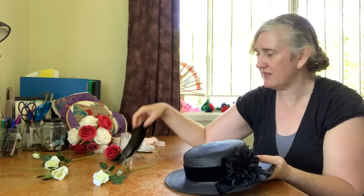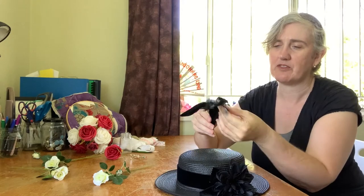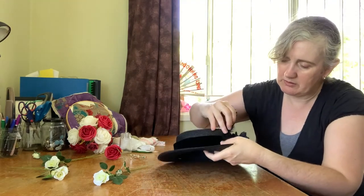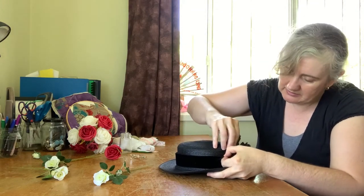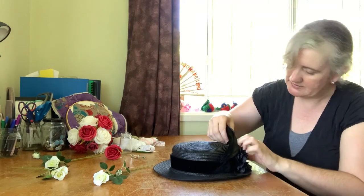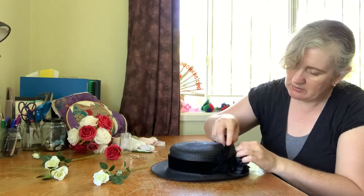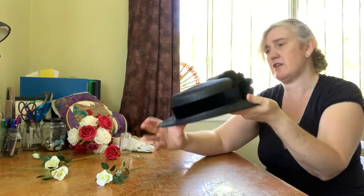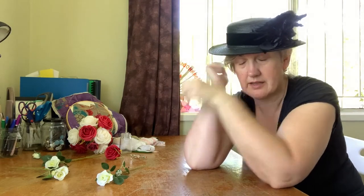I did buy these feathers thinking I might use them on this hat — they're absolutely gorgeous. Maybe if I want to ever tizzy it up, get a bit more formal — you know, it's the Melbourne Cup or something like that and you want it to be a little bit more classy, a little bit more different — why not just tuck the feathers into the band like this, even pin it in if I'm a bit worried about it. What do we reckon? I think I have a new hat.